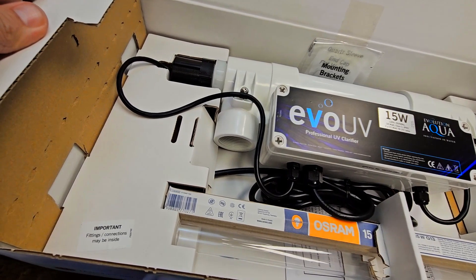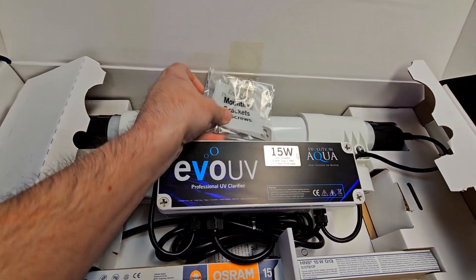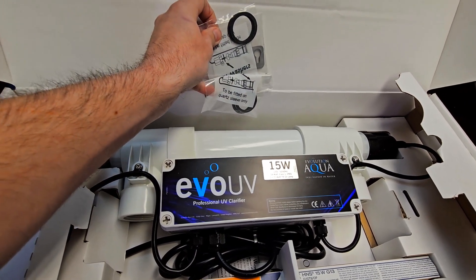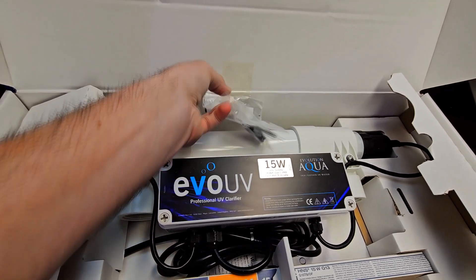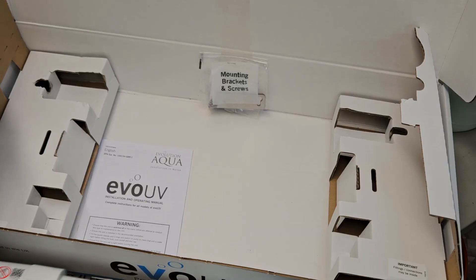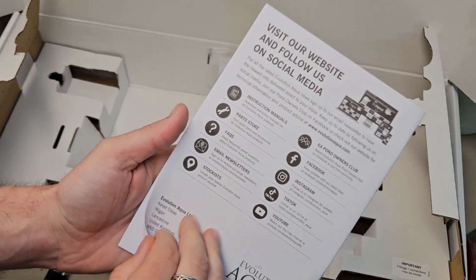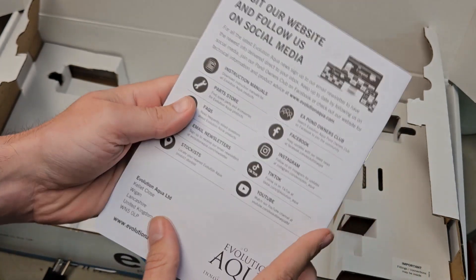Here are the supplied parts — mounting brackets, nice metal parts, and the O-rings for the quartz sleeve and outer end connections. Of course the unit comes with a supplied manual. Take a good look at that for the manufacturer's recommendations and how-tos. Once you understand how the whole unit is put together and how the lamps are connected, it is a very straightforward, easy process.